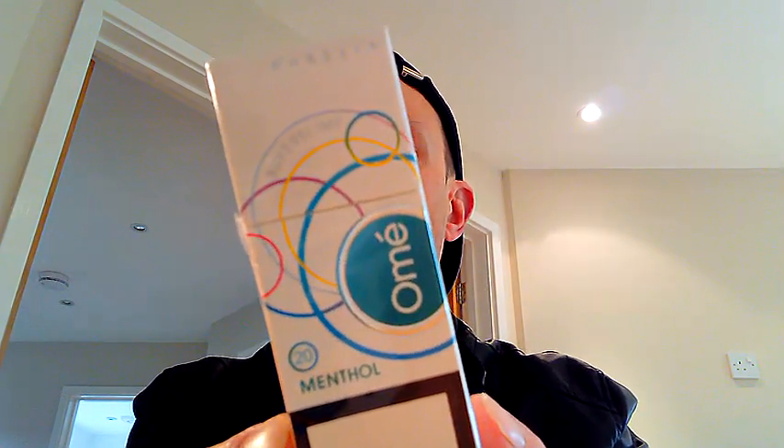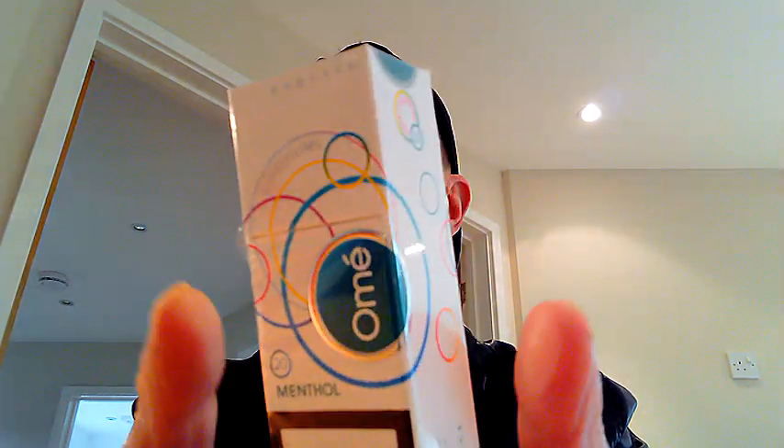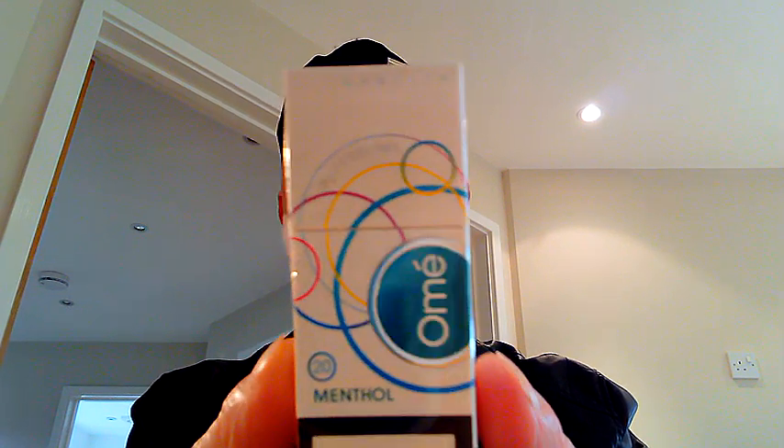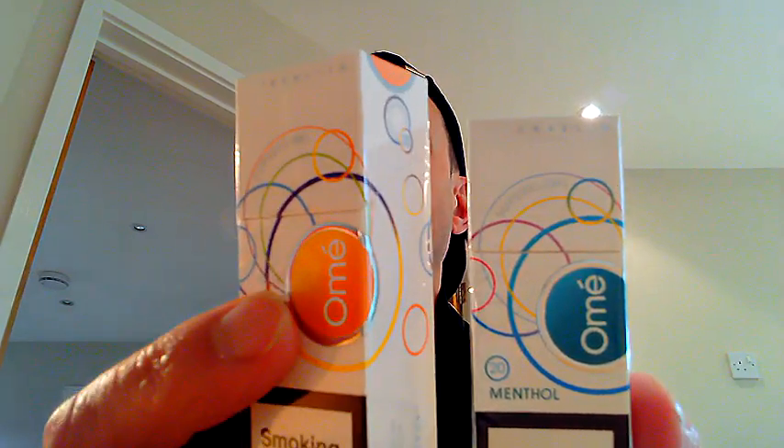Nicotine fiends, it's nice to see you again. My name is Nicotina Fag and today I'd like to have a look at the Corellia Olme cigarette. This is the menthol version, but they do come in an orange as well, and you can get them in pink. I don't actually have the pinks on me at the moment because they didn't have them at my local newsagents — they just had the menthols and the orange.